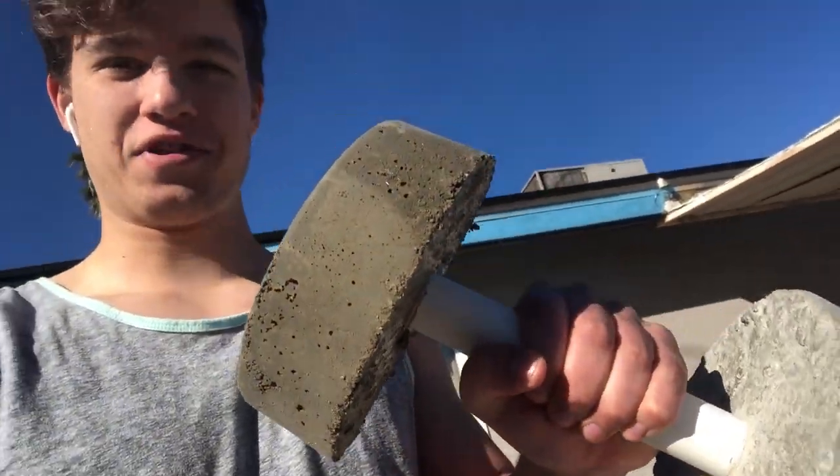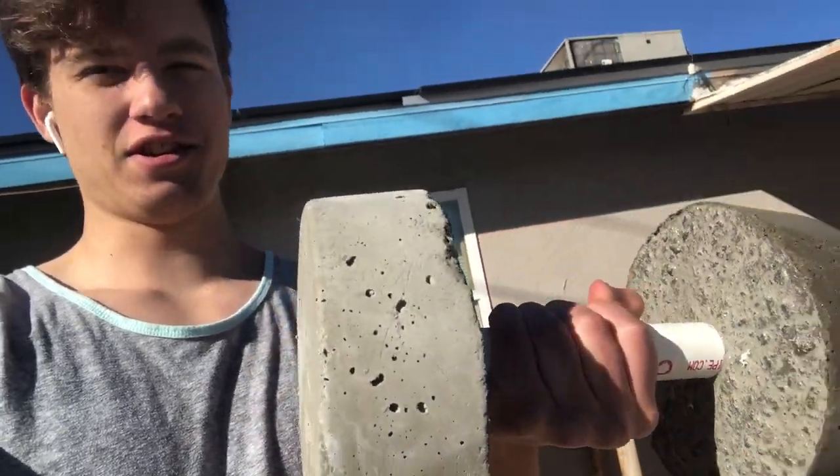We have made some dumbbells out of concrete — this is just pretty cool to be honest. I hope you enjoyed and have a good day.